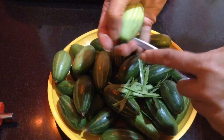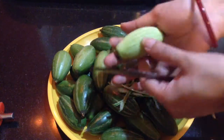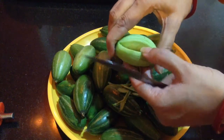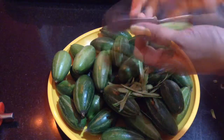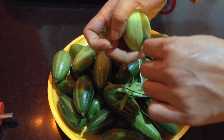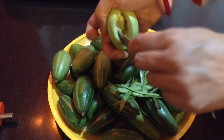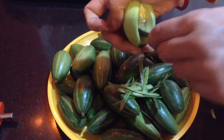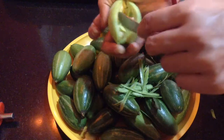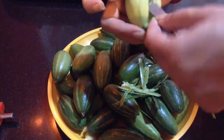So after peeling, I will just make a slit into it to make a pocket kind of, and then I will remove the pulp and seeds from the center. Herein I have a butter knife, with this I will remove the pulp and the seeds. It will easily come out. After removing that, you can see here a pocket is created in which I will be filling the stuffing.